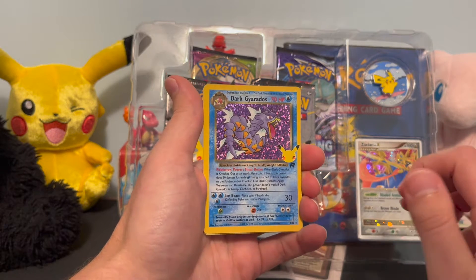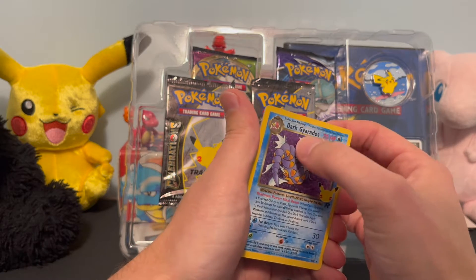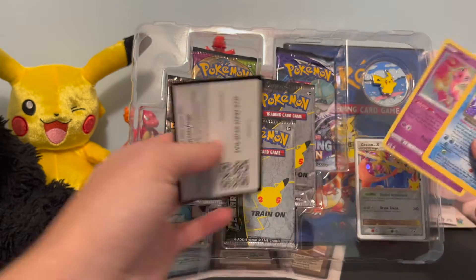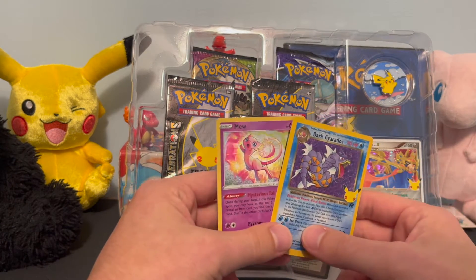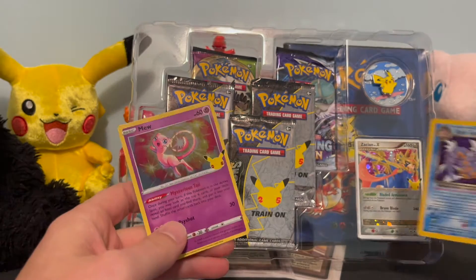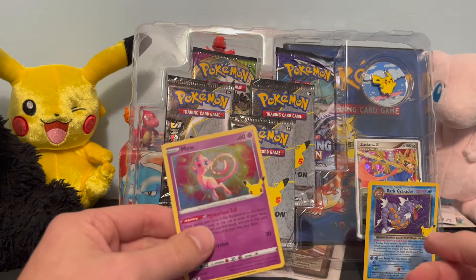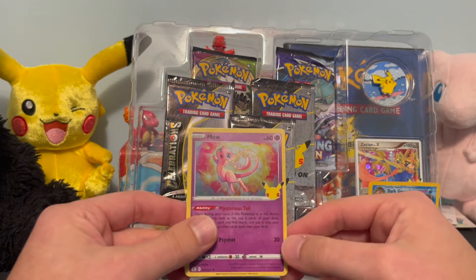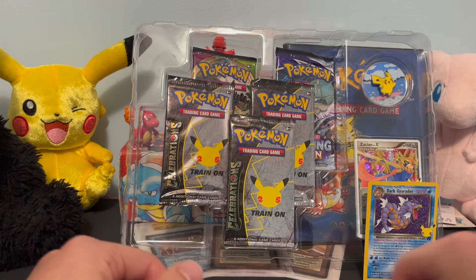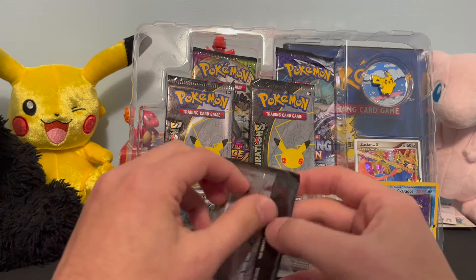It's raised a little bit — that's really neat looking. And we have the Mew! So we get the Mew and the Dark Gyarados first pack — that's first pack magic right there. I know we're going to get doubles of a lot of these cards, but part of the fun is seeing these classic cards mixed in with newer ones. That Dark Gyarados from the Team Rocket set is definitely our favorite so far.